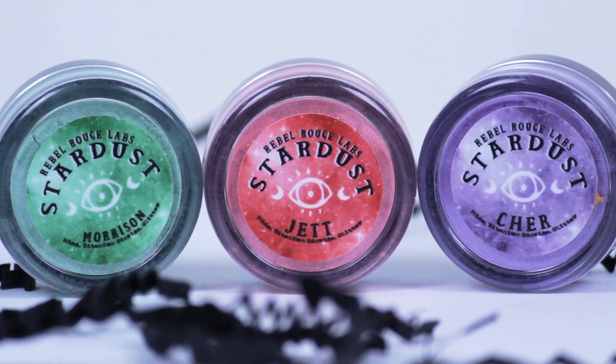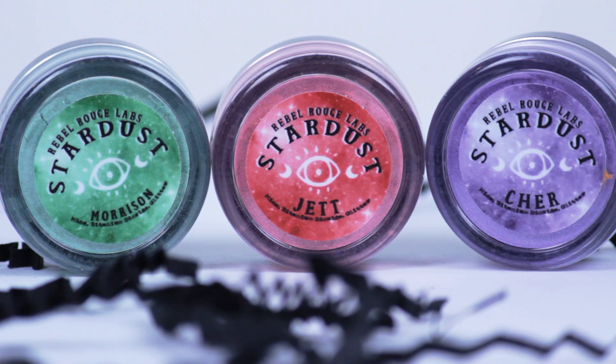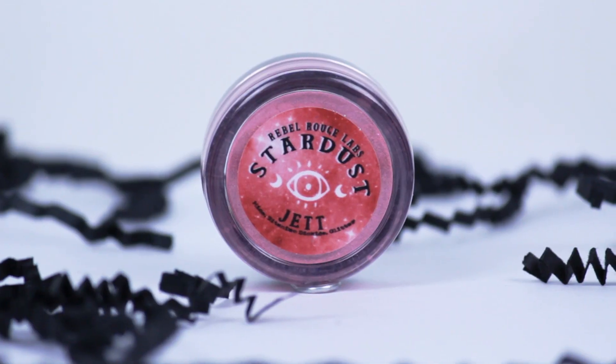Their new Stardust pigment — I'm so excited! We already have it in Andromeda from the Glamour Ghoul Box, but these are called Morrison — like Jim, I like it — Cher, and Jet. Those are really nice, I like those.